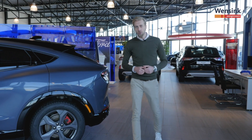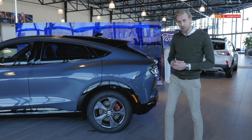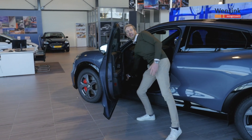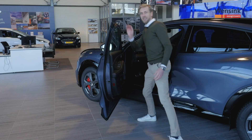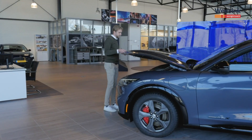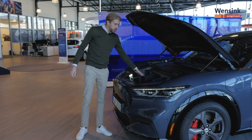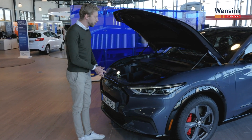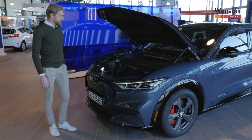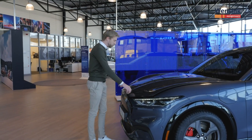Het mooie van een elektrische auto is dat er geen brandstofmotor in zit, dus dat schept extra ruimte voorin. Naast de bagageruimte achter hebben we voorin nog de frunk. Deze open je door twee keer aan de hendel te trekken en dan kan je de klep openen. Voila, nog een extra bagageruimte onderverdeeld in een aantal compartimenten. Wat je ook in de frunk doet is het bijvullen van de ruitsproeivloeistof. Als je klaar bent kan je hem sluiten door de klep dicht te doen en hem eventjes met twee handen aan te duwen.